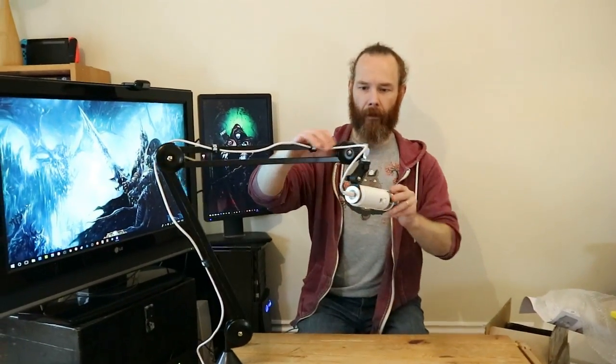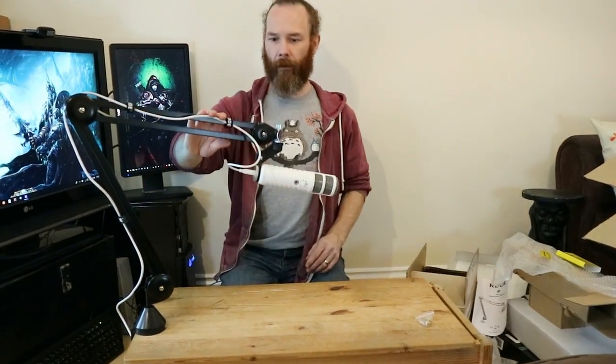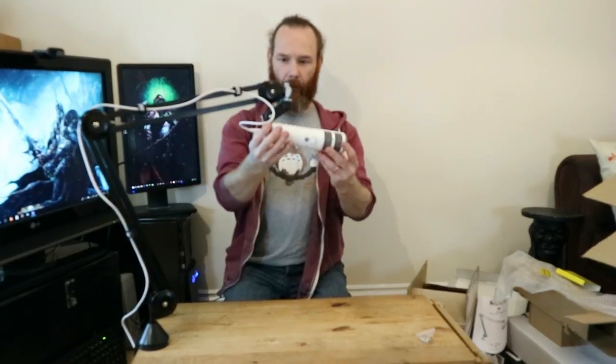So there we have the Rode PSA1 boom arm mounted with the Rode Podcaster microphone. I look forward to really testing this out and seeing what kind of things I can get out of it — that's going to be awesome. Thank you very much.